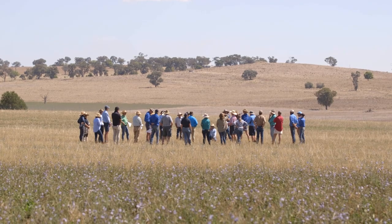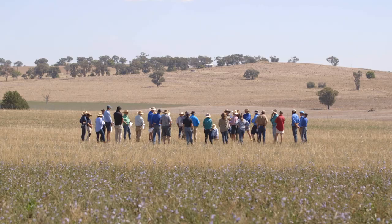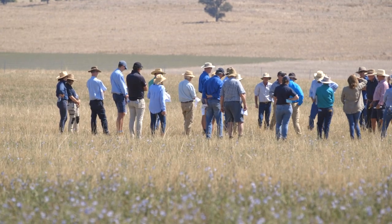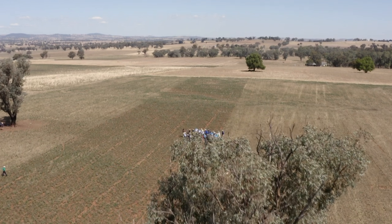I'm Helen Burns, NSW DPI Development Officer based in Wagga. Recently I've been working on a couple of projects looking at improving acid soils — a new project with MLA and NSW DPI under the MLA donor company.